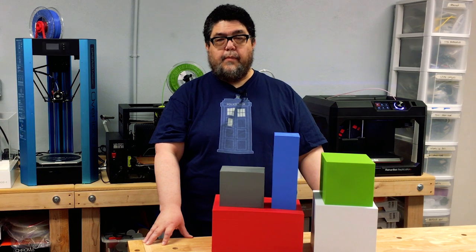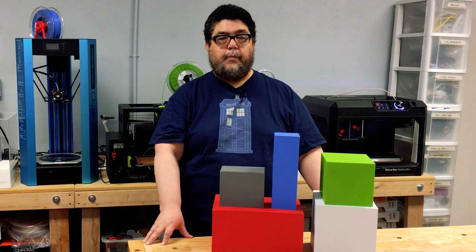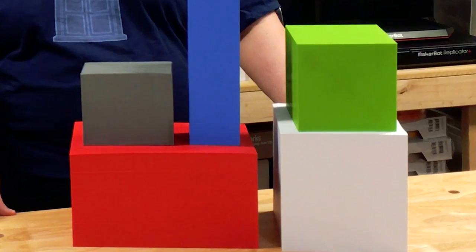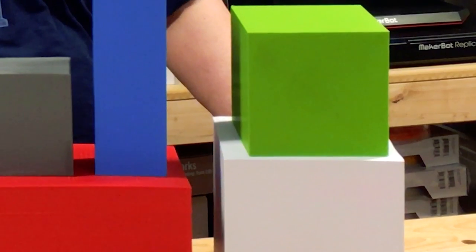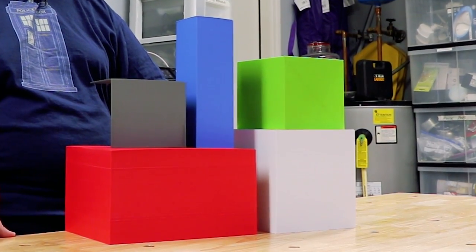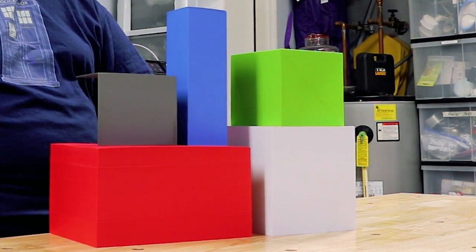Put simply, when a manufacturer specifies a maximum print area, also known as a build area, it's the maximum size of an object the printer can theoretically print. Technically, a 3D shape that's not equidistant on all sides isn't a cube — it's a cuboid, or a convex polyhedron bounded by six quadrilateral faces.